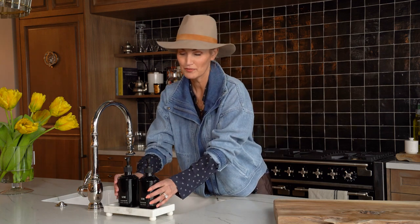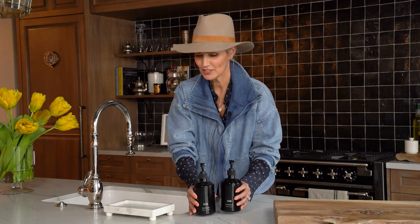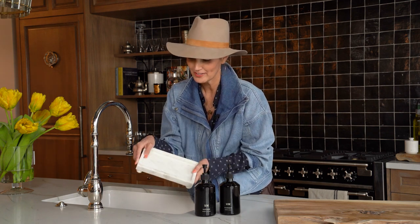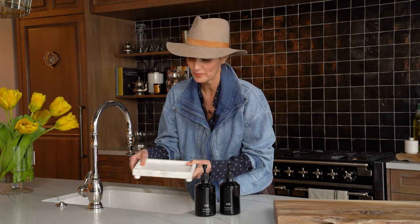I'm here with our petite marble footed tray. I've got it here at the kitchen sink where we keep our soap and lotion set. We've got a little bun foot on the bottom, which is so cute, and then the tray is entirely carved from one piece of marble.